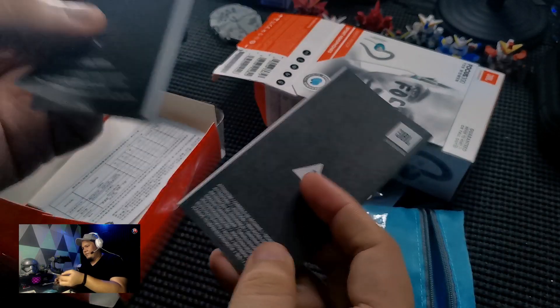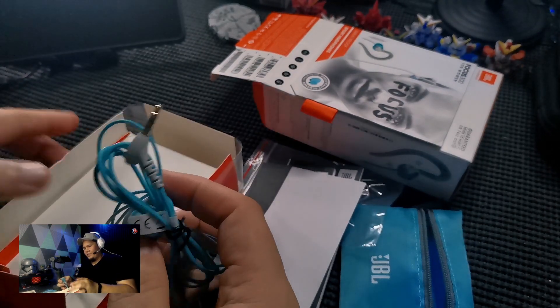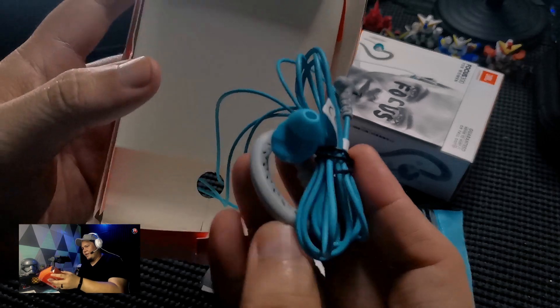Let's see here — we have a warranty card there. And then of course we have the earphones itself — I'm gonna take this away.